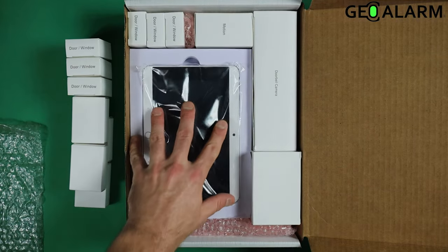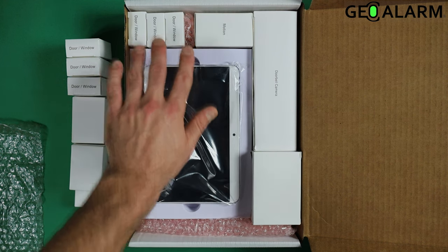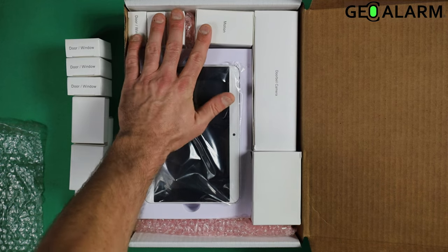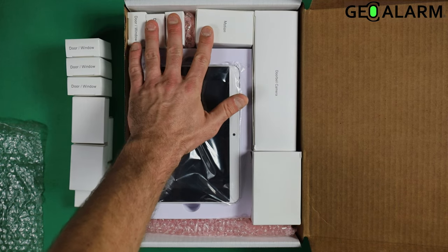Here you can see our GeoAlarm control panel, the CP. Three wireless door window contacts and one motion come standard in every single kit that we sell.